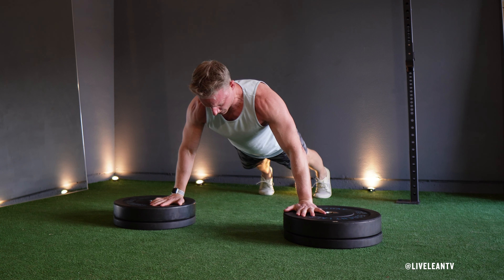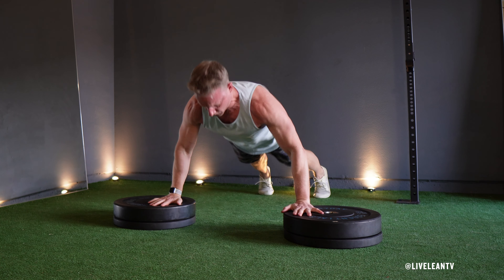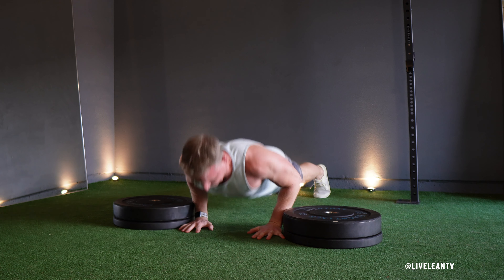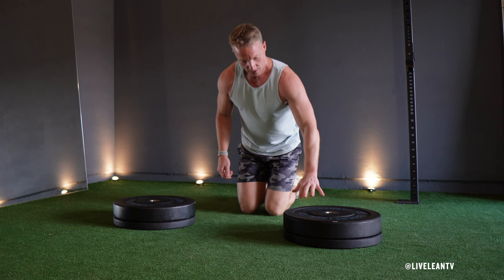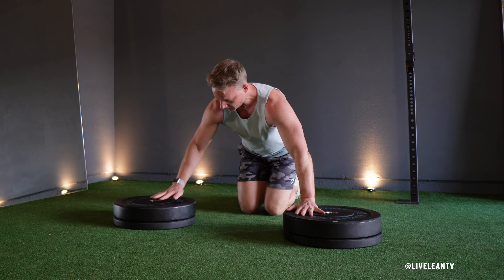The depth plyo push-up is an explosive plyometric variation of the traditional push-up that primarily targets the muscles in the chest as well as the shoulders and triceps. To get started, place a pair of weight plates on the floor approximately two feet apart.